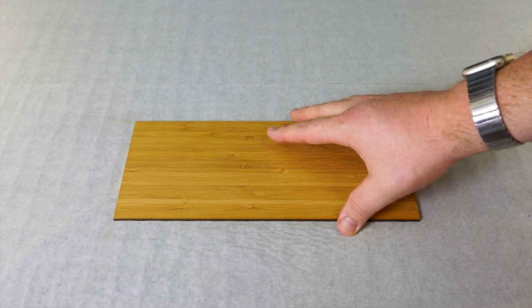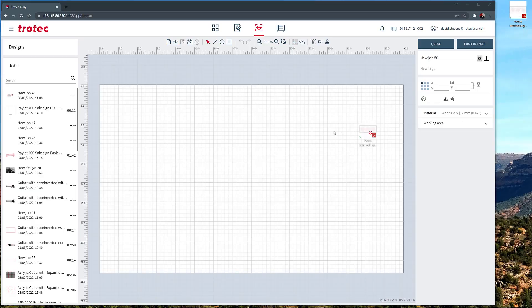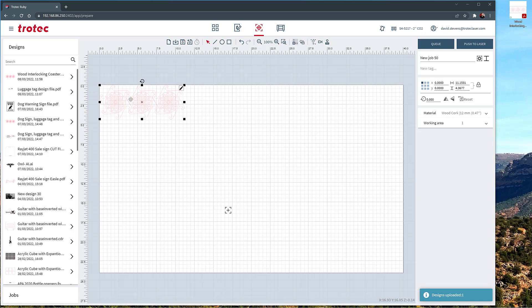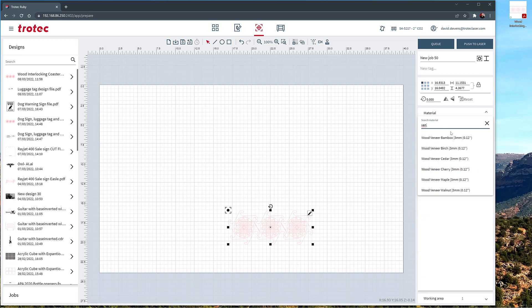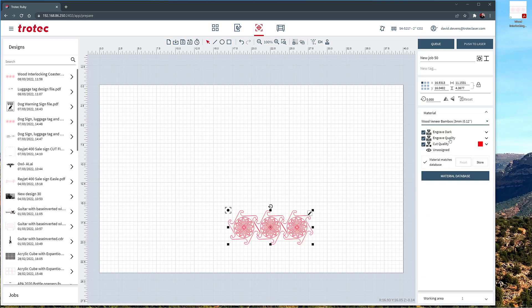Load your material into the laser and open Ruby. In Ruby, open up the file and create a job. Line up the design with the laser head and select your material. Push the job to the laser and hit start.